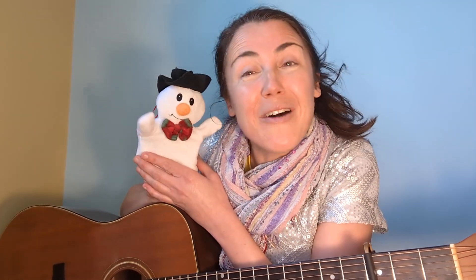A hat! That's right, he's got one hat, hasn't he? So let's sing a song about just how much we love our snowman! Let's do it together!